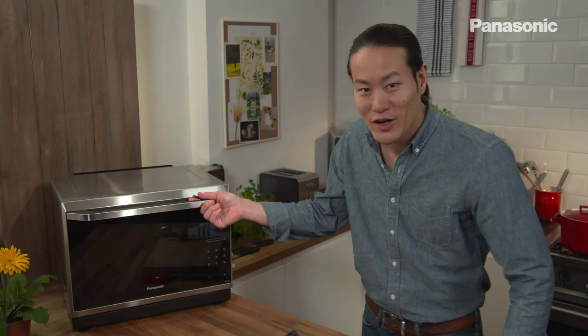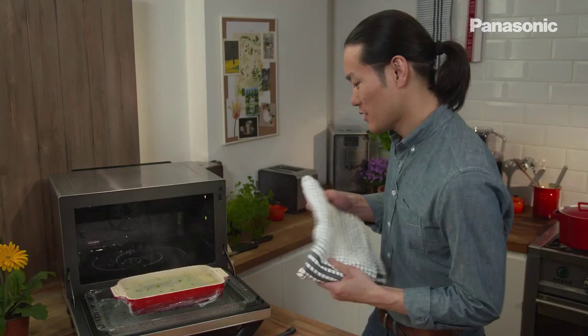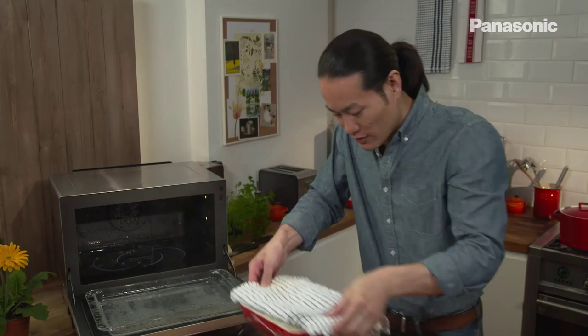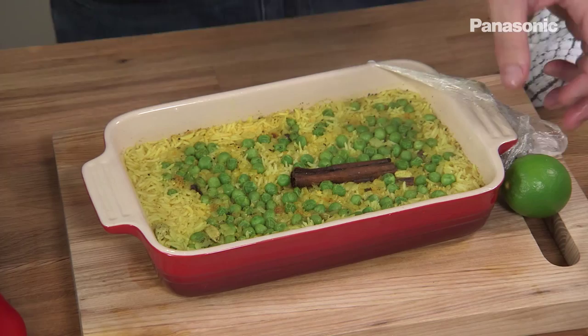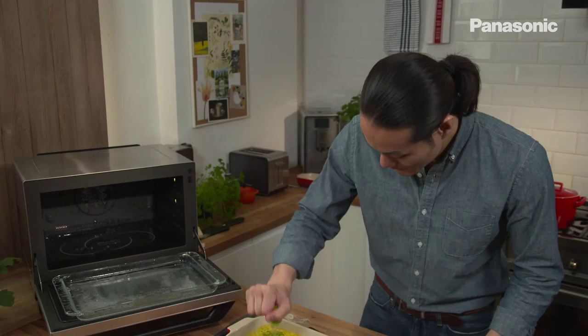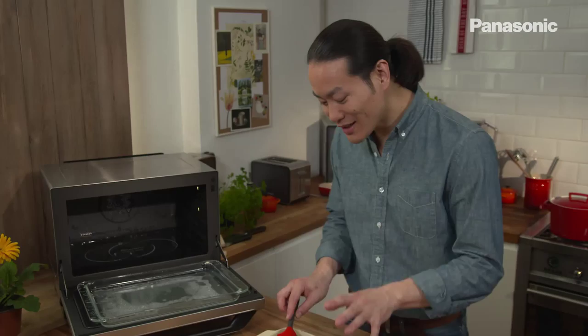The rice is ready. Very carefully take out the shelf and place it onto the board. When you take the cling film off, be careful because there's going to be a lot of trapped steam underneath. The smell you get as soon as you take that cling film off is incredible. I'm going to finish that off with a squeeze of lime juice — just half a lime — and some freshly chopped coriander. Stir that in. It's very gently cooked, absolutely perfectly.